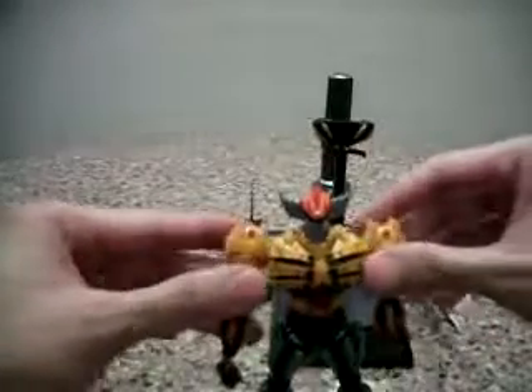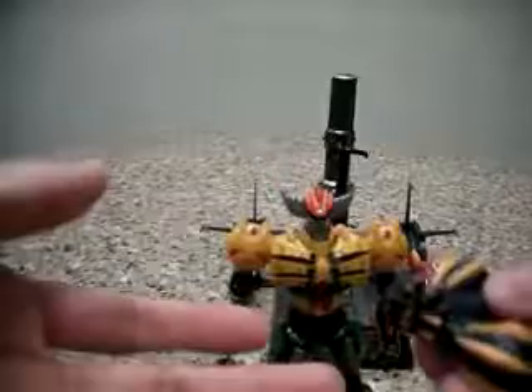What else does it come with? It comes with this punch thing here as well. All you need to do is put the punch inside, and what it does is it shoots out the punch.